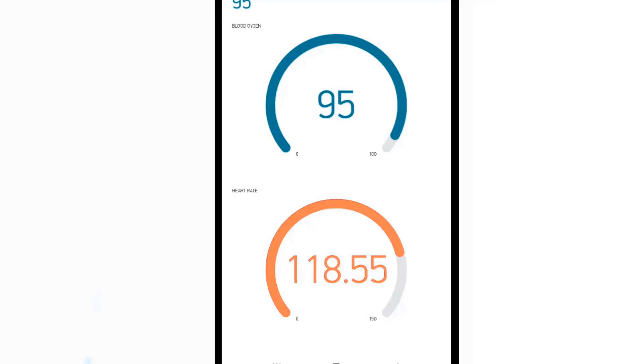This is an amazing way to monitor pulse rate and blood oxygen percentage from any part of the world.